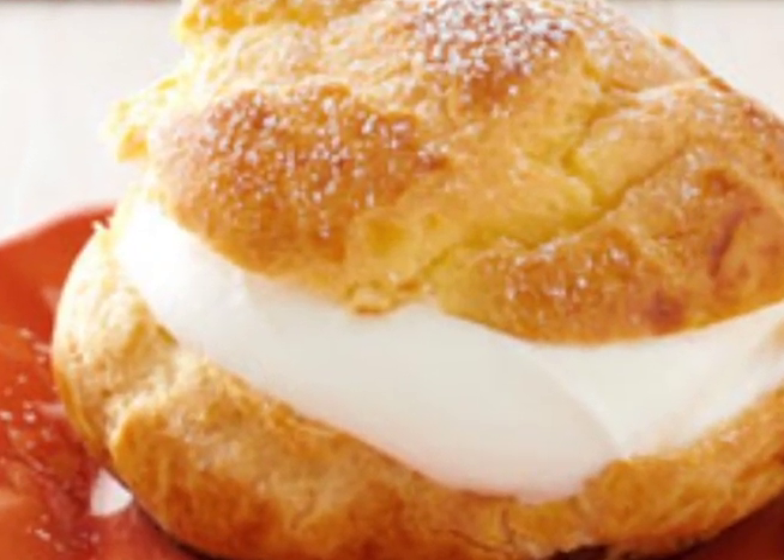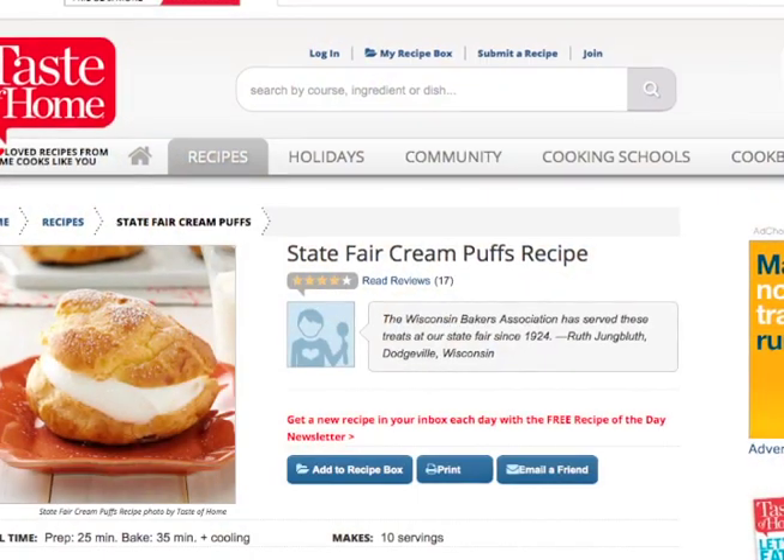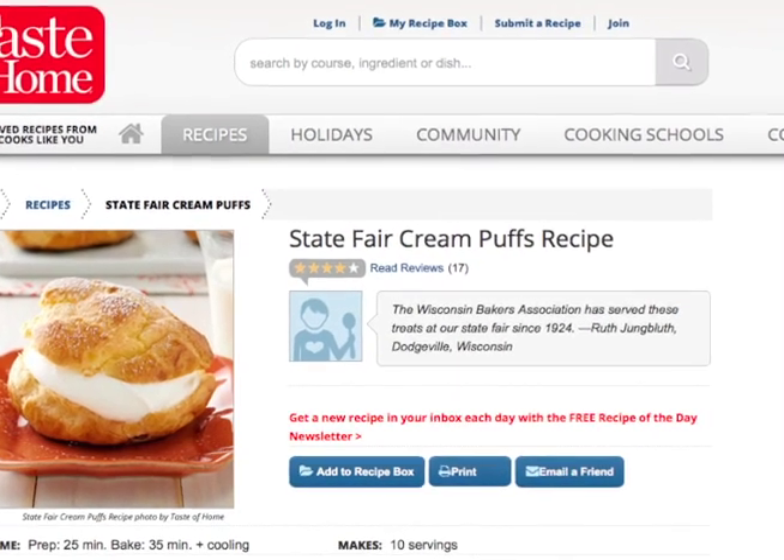Today, in honor of the fair in town — the Central States Fair in Rapid City — we're going to make State Fair Cream Puffs. This recipe is from the website tasteofhome.com.